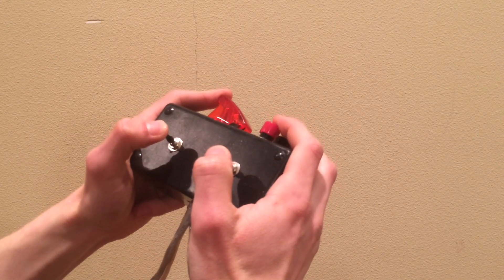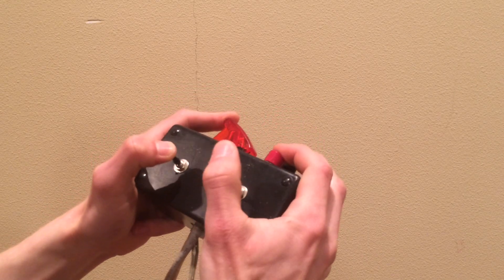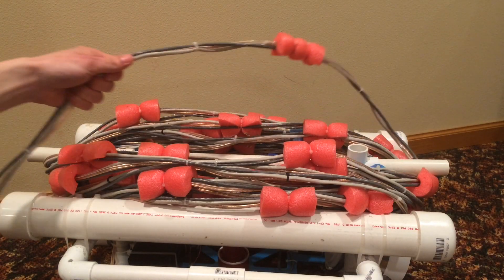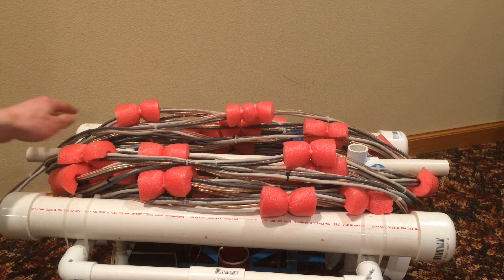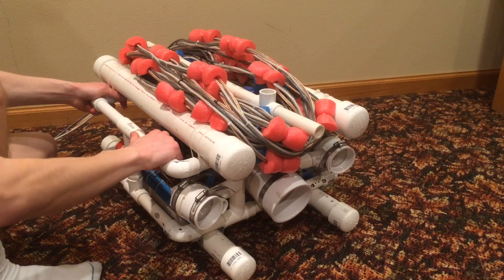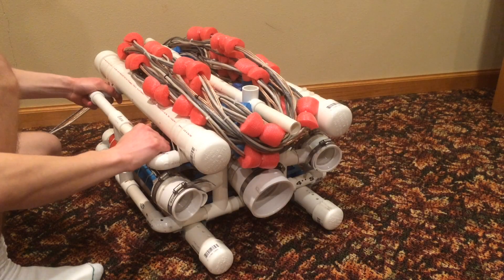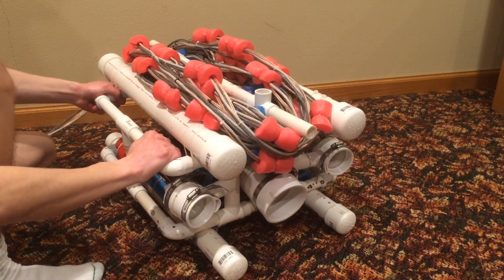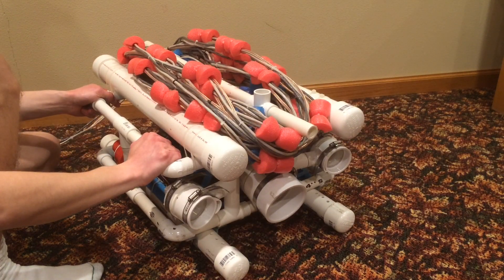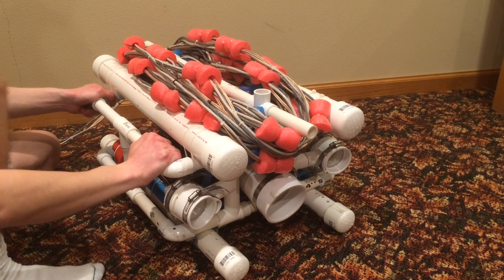The submarine is controlled remotely by an operator on the surface. It's connected to the operator and the power supply by a 100-foot tether, which wraps around the top of the vehicle for easy storage and transport. The submarine can move forwards, backwards, turn left, turn right, and move up and down. It cannot move side to side, except a few designs on the internet do allow for that.